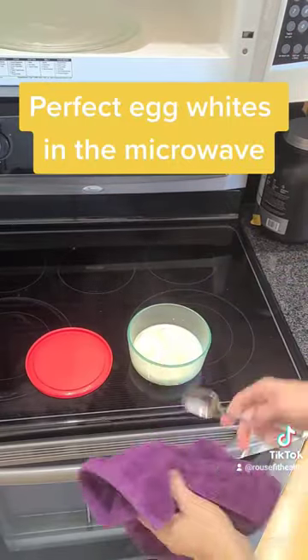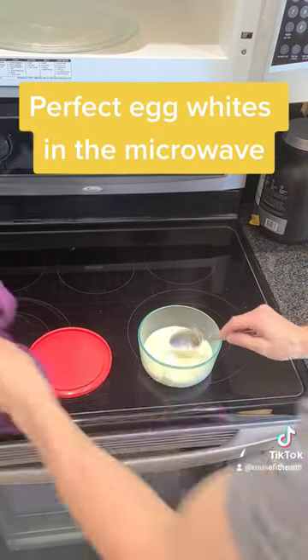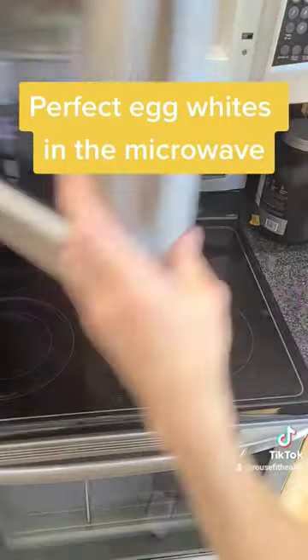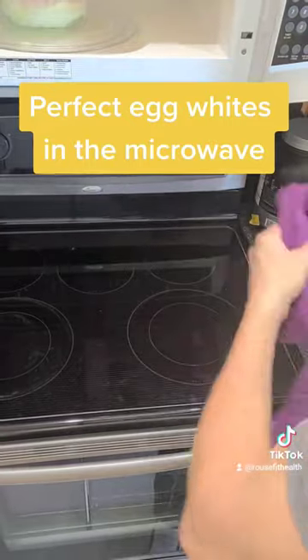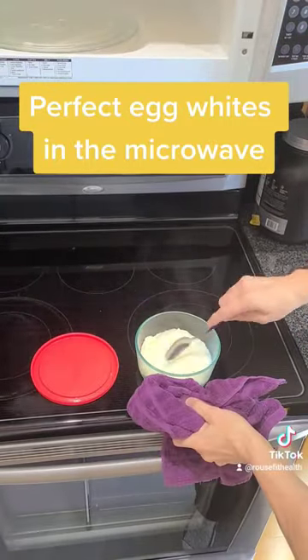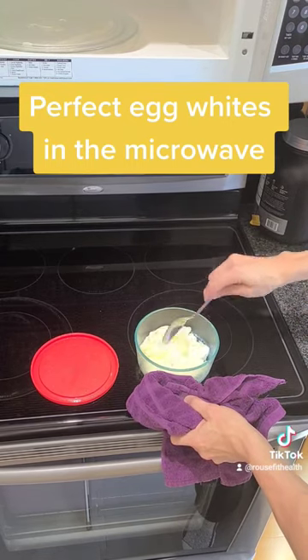Then I just stir it a little bit and put it back in the microwave on high for 40 seconds. At the end of the 40 seconds it comes out just perfectly white fluffy egg whites — delicious every single time, super easy to clean up and takes no time.